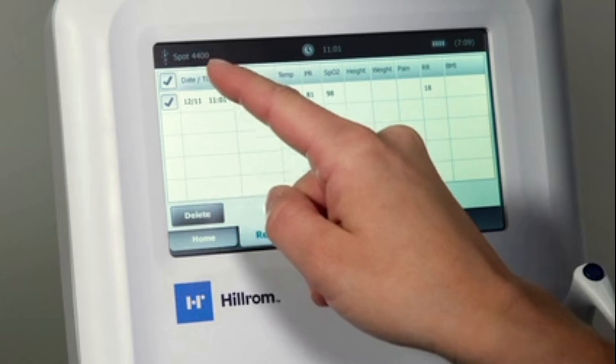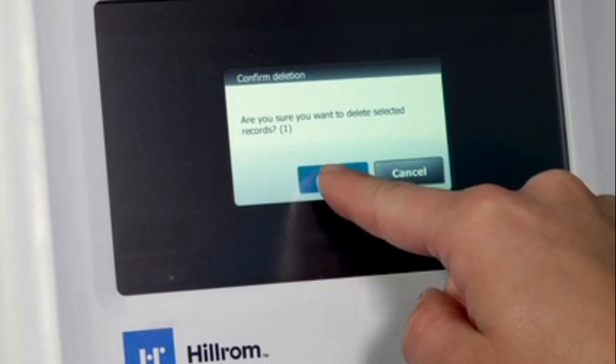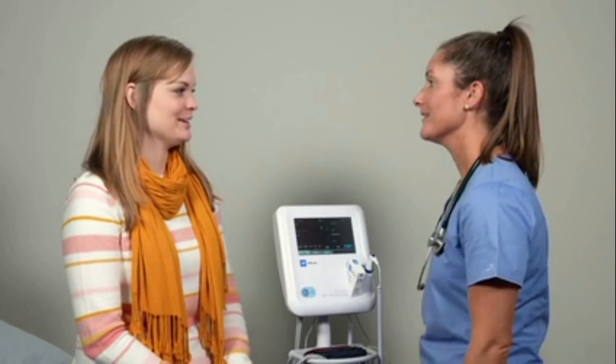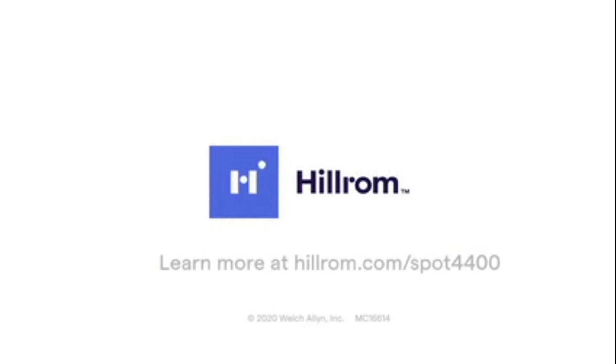Once you press delete, a pop-up message will prompt you to confirm the deletion, ensuring all data deletions are intentional. And there we have it — simple, right? You're now ready to begin capturing patient vitals with the Spot Vital Signs 4400 device. Discover the difference that simple can make. Learn more at Hillrom.com.